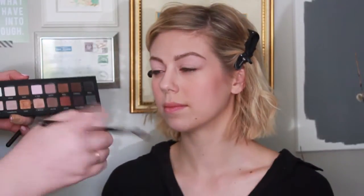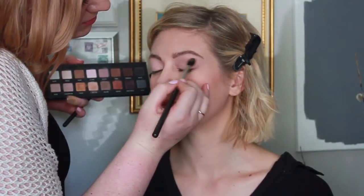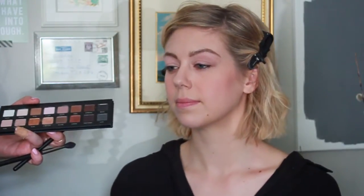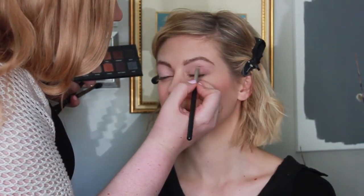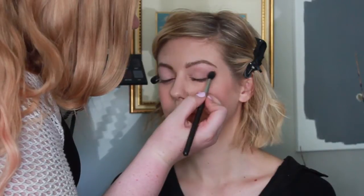Next I'm going in with the MAC 224 brush and the colors Mauve and Taupe, and I'm just going to be working it into the crease using a windshield wiper motion. I'm also bringing it into the outer corner of the eye to darken Christina's outer corner, where I'm using the MAC pencil brush, the 219 brush, with Sable and Mauve, placing the color just in the outer corner. Then I'm going back in with the 224 brush and Mauve and Taupe just to further blend out her crease.